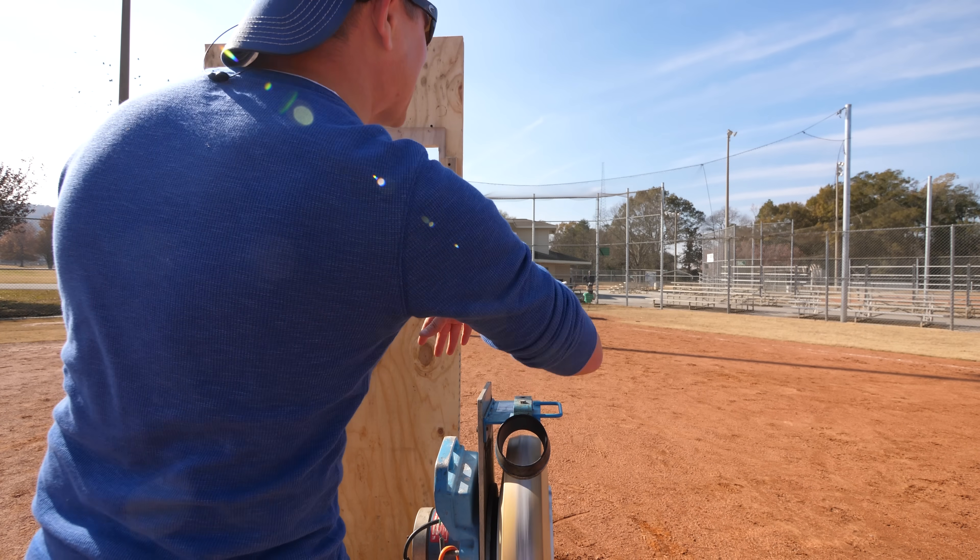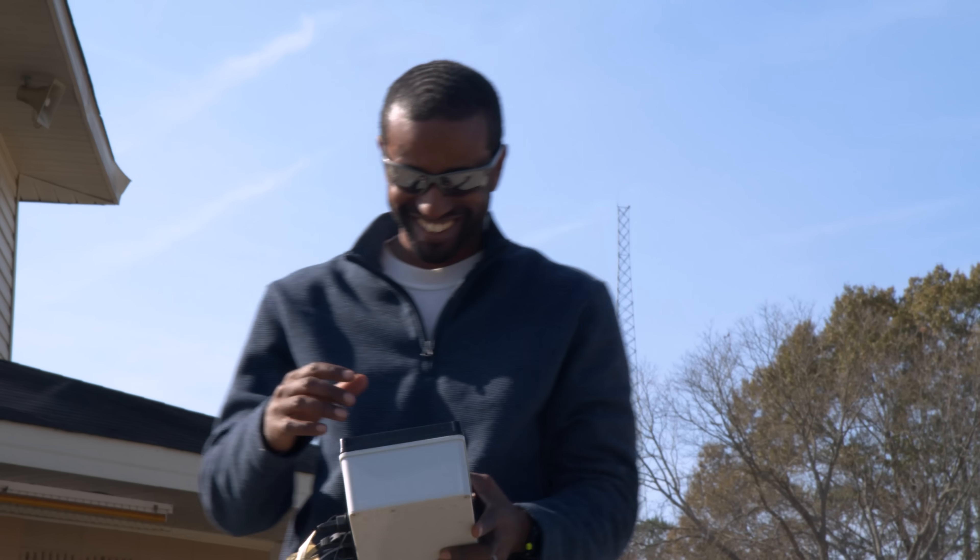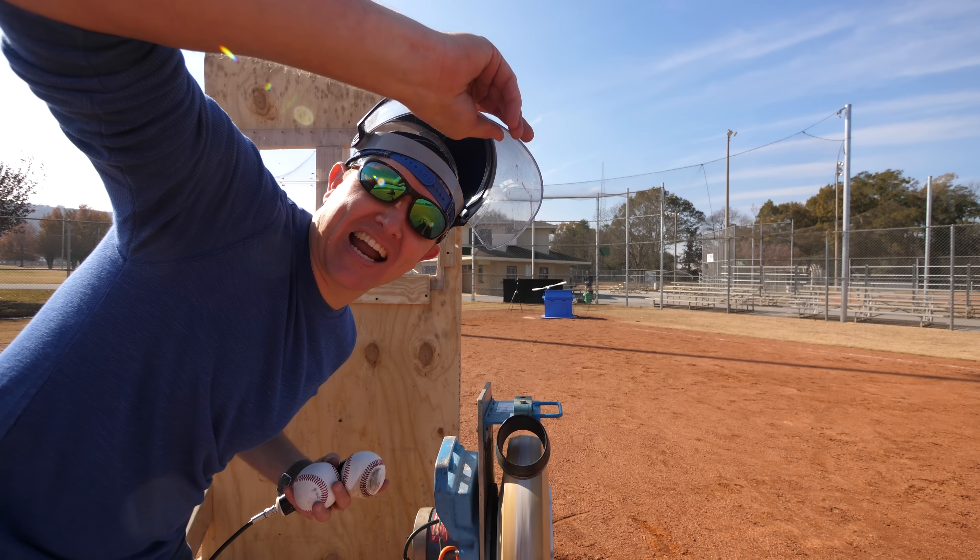Going 75%... actually, all the way. Go all the way. 100%! Scary as junk, here we go.